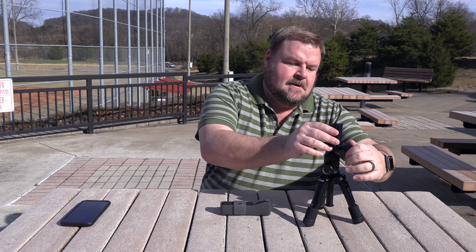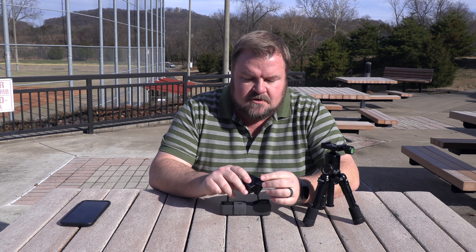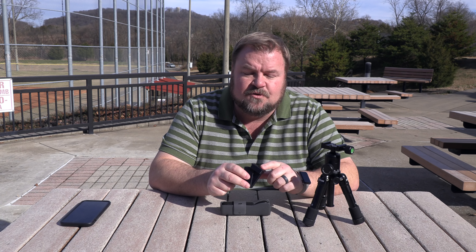I've printed my fourth mount so that I can use it on a tripod. I want to show you guys this mount real quick. I got this off Thingiverse and I think this is the best mount so far. It's got a hexagon on the bottom so I can put a nut in there — I'm going to glue a nut in there over the weekend.